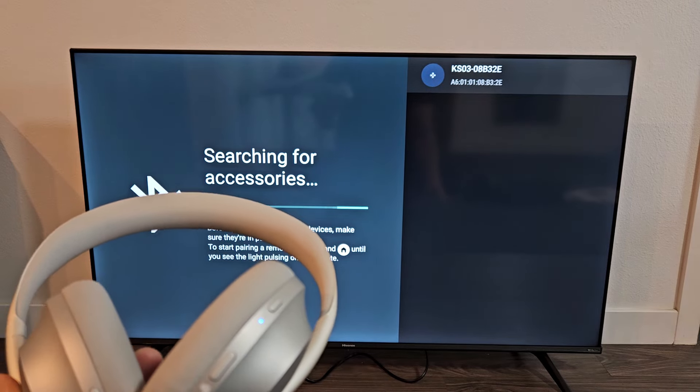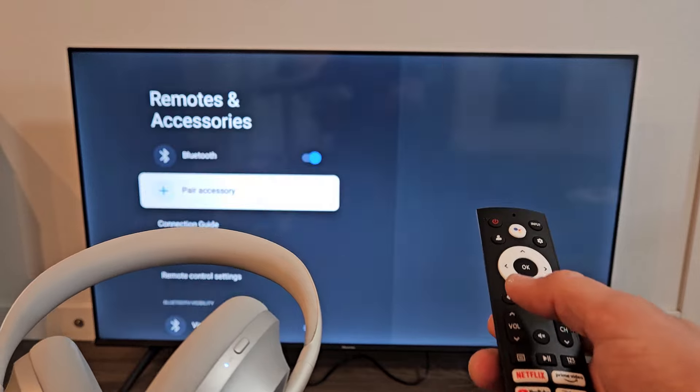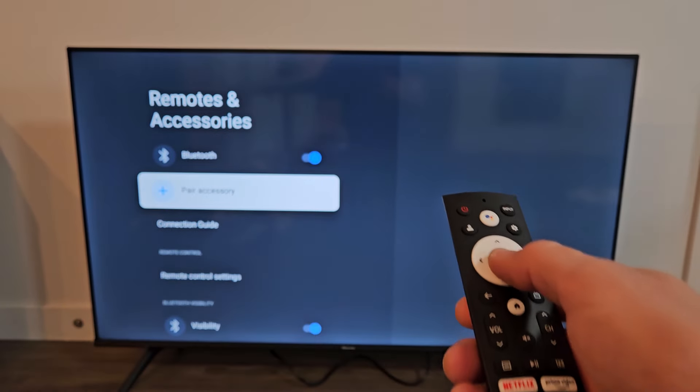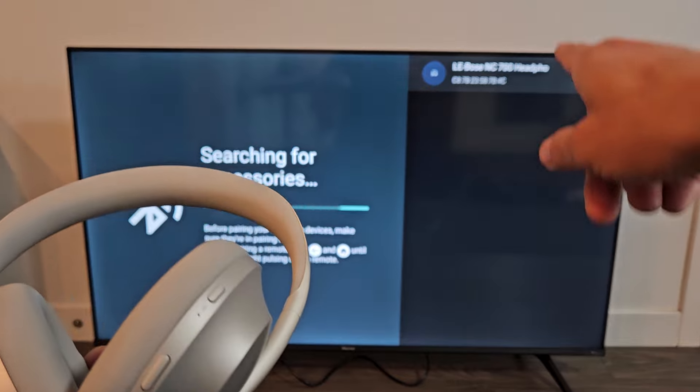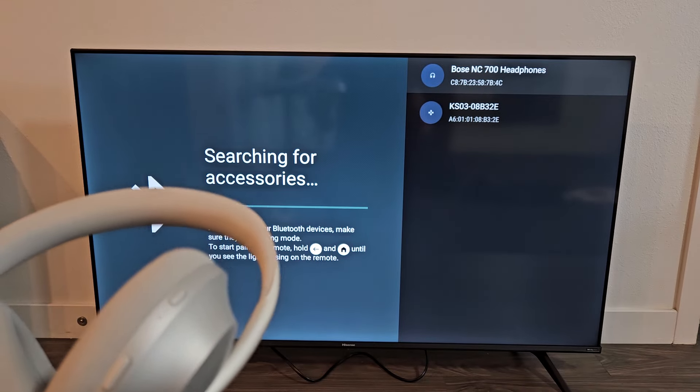Nothing's popping up here — maybe I waited too long. Let me click the back button on the remote and then go to Pair Accessories again. It's still in pairing mode. Oh! Bose 700 headphones right there — you can see it pop up.